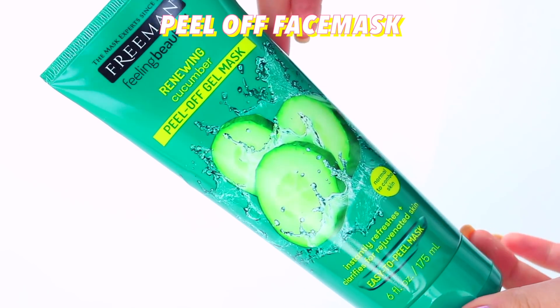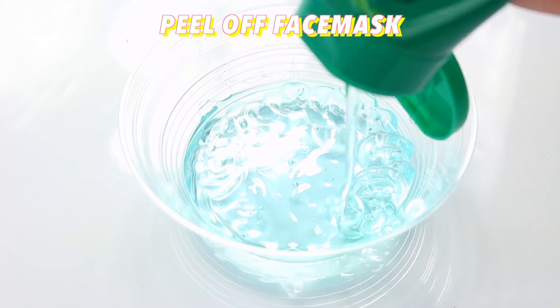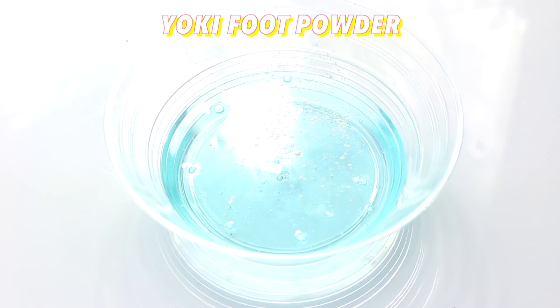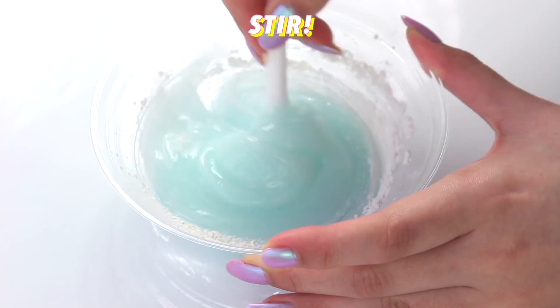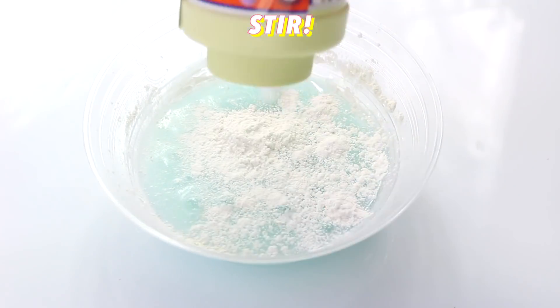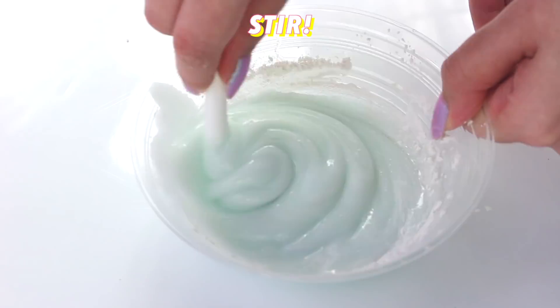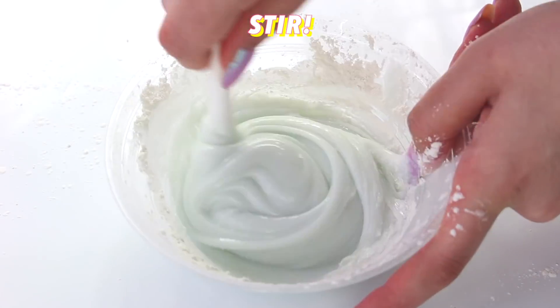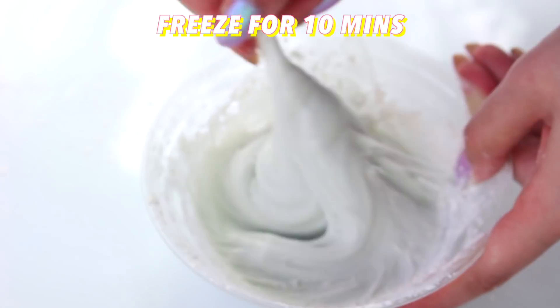For the first method, we're gonna need some peel-off face mask. Peel-off face mask is great because it contains PVA, which is the same thing in glue that helps to make slime. For our activator, we're gonna be using Yoki foot powder. A lot of you might have this around your homes, and you recommended adding it into glue, so I decided to make this no-glue and no-Borax by just using face mask. When I was mixing it in, it wasn't pulling away, so I was really nervous it didn't work. It was still very liquidy, so I put it in the freezer for 10 minutes. When it came out, it was literally a slime.